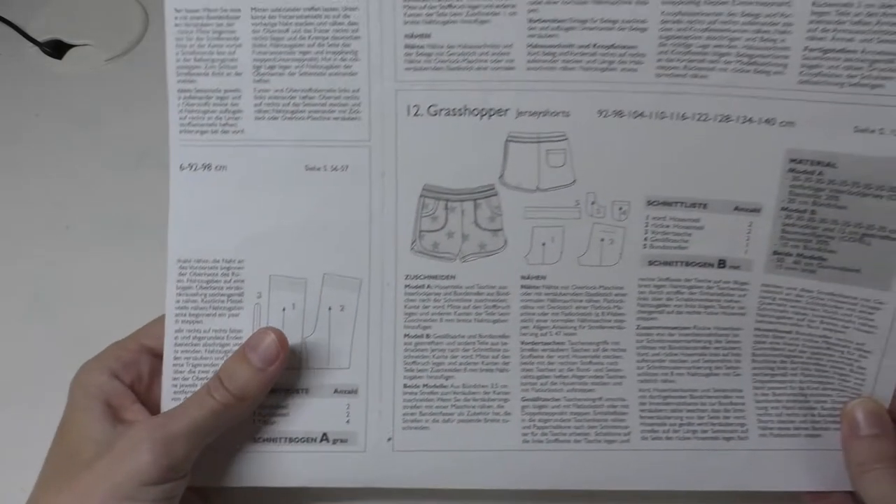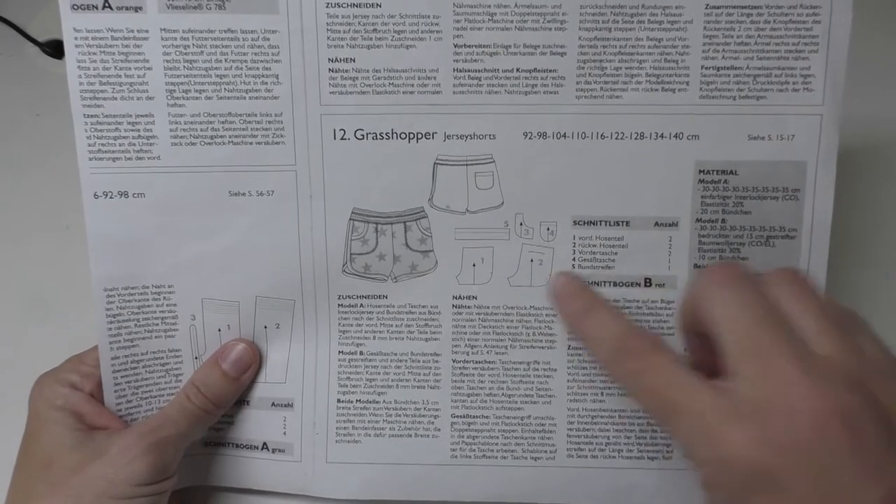Hi, this is Rebecca from Rebecca's Sewing Corner. Today I'm going to be doing something slightly different with my binder. I'm going to be working on preparation for a project, and it's going to require binding outer curves.